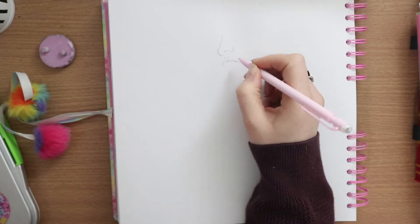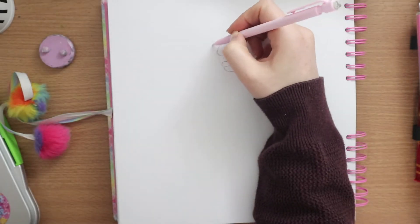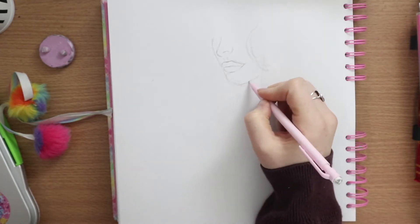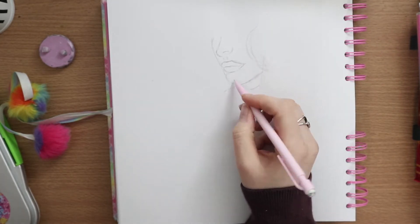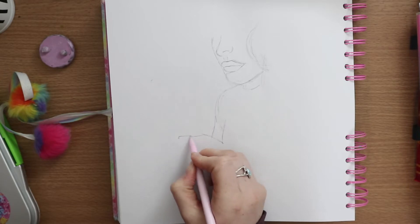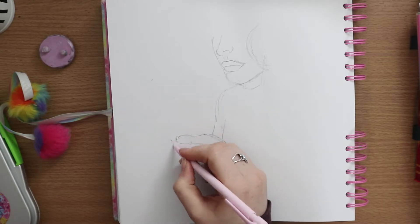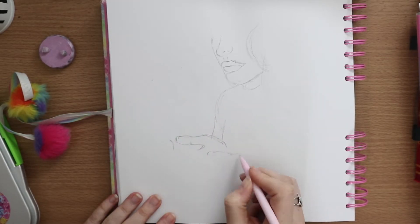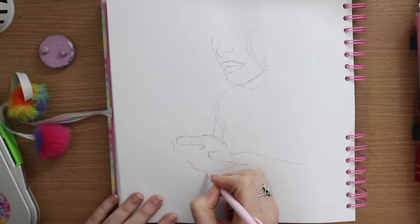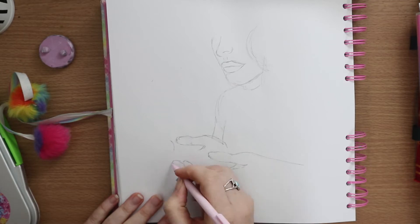Before I get into how I did my version and all of that, I just want to talk about what a draw this in your style event is for those that don't know. Basically, it's where an artist does a piece of artwork and then gives permission for other artists to recreate it in their own style — with the nod of either tagging the artist in or using a certain hashtag, just to show the artist you've taken part.